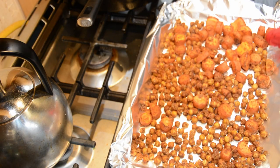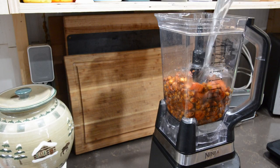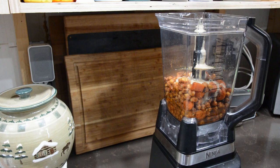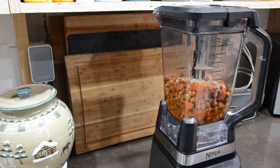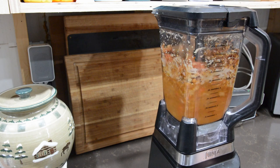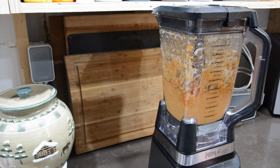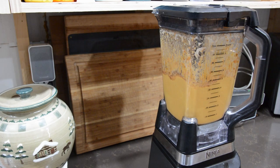Go ahead and throw that in the oven and bake for about 25 minutes. Once the carrots and chickpeas have been baked, transfer them to a blender or food processor, then add water, lemon juice, tahini, and the remaining olive oil. Blend it, adding more water about a tablespoon at a time.